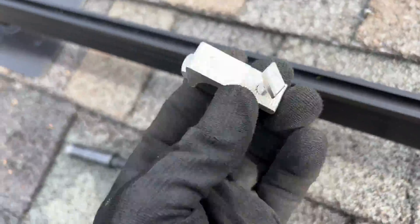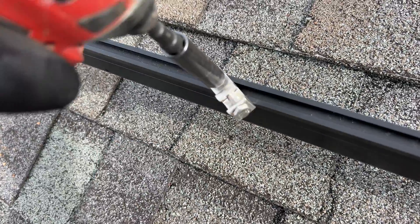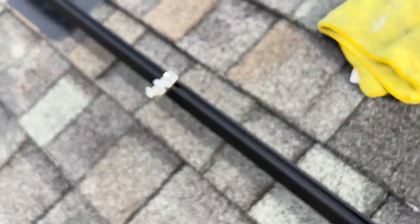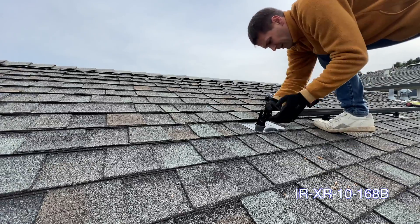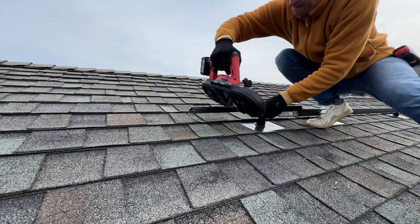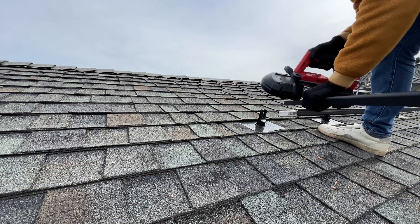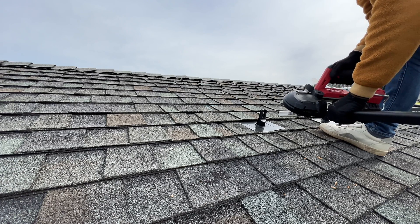Here is the IronRidge grounding lug. For one row of panels we just need one lug. I'm using 14-foot rails, and to extend the rails here's a splice kit. Then we can just cut the additional lengths we need for the panels.